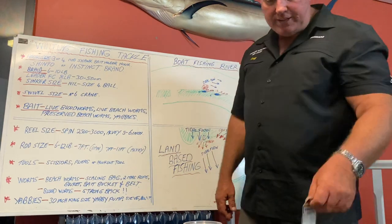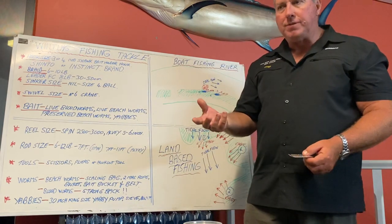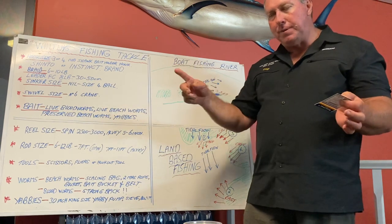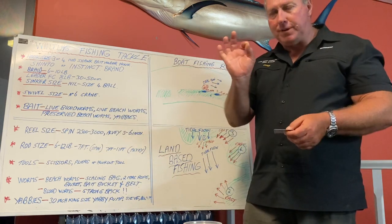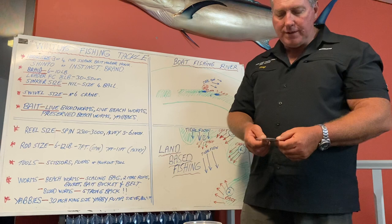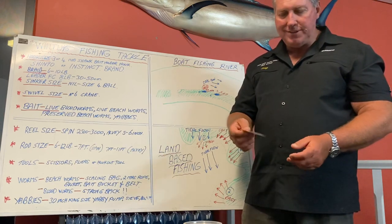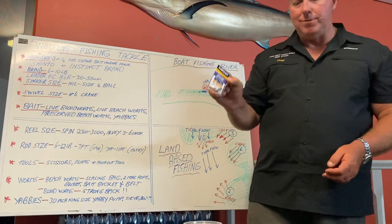Swivel size - size 6 crane swivels. I love to use crane swivels, they have a lot less twist. I find barrel swivels tend to be a bit long in the spindle and they don't turn as easy. The cranes are very precise, very short, very neat, and they spin quite easily - the next best thing to a ball bearing swivel. Barrel swivels are quite big and bulky, and if I was a clever fish I could sort of sense them. So the more concealed it is, the better. Size 6 black crane - it's a black one too.